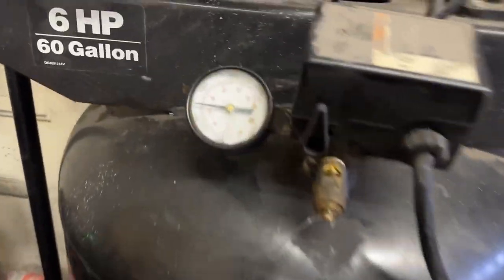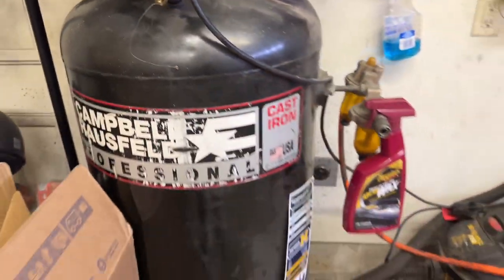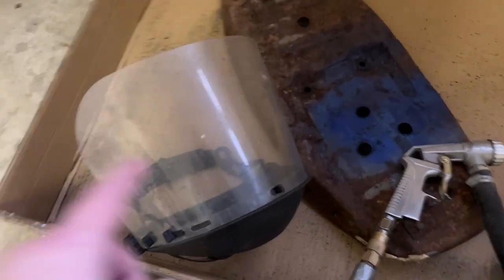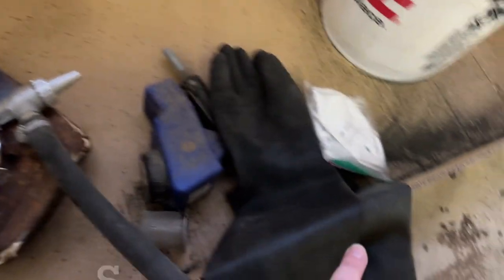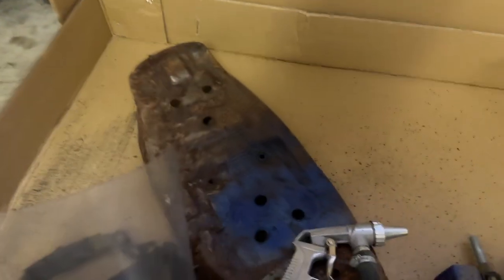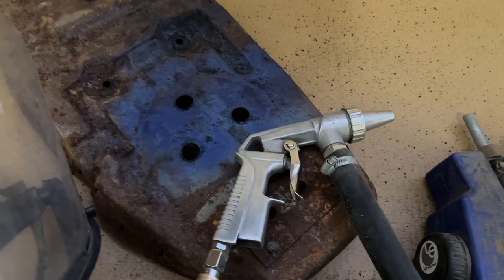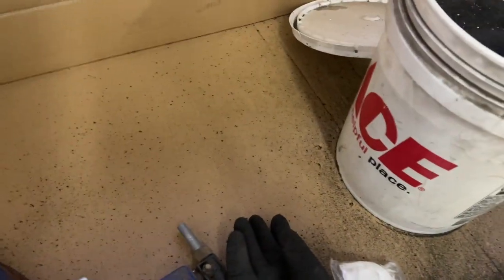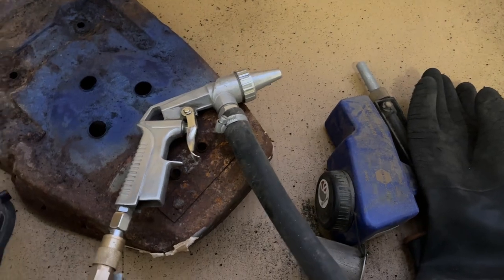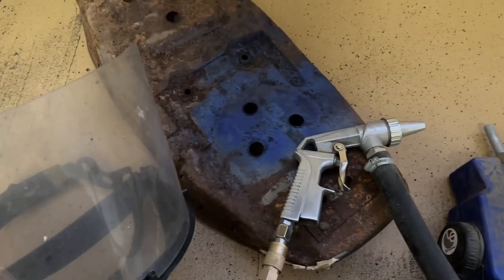The next step is to crank up the air compressor — this has been a game changer getting that in my life. I'm just going to do some quick sandblasting. I've got all my safety gear: a visor, big long gloves, a mask, I'm wearing a hooded sweatshirt, long sleeves. Time to sandblast this and get it as clean as possible. Got my fine grit over there. I've got a couple different guns I'm going to try to get through this with.